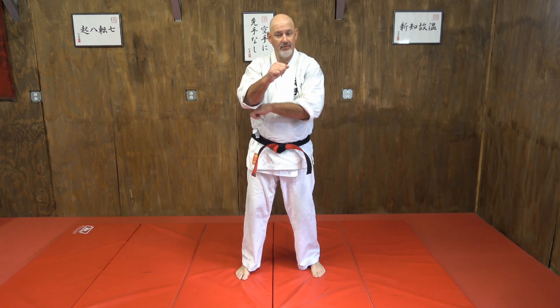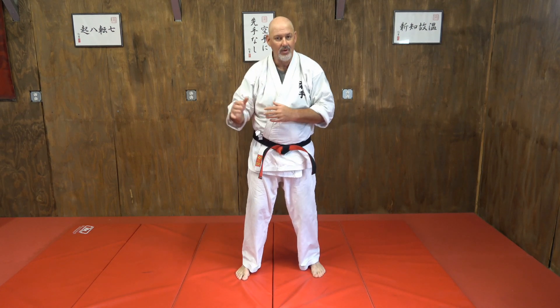We're going to pull from the jiu-jitsu side of things a little bit here for our finish, but we're still going to use a stacked hammer fist. We could use any of the entries we've talked about — following the jab in, a high-low-high, a back fist, or blocking their punch and coming in.